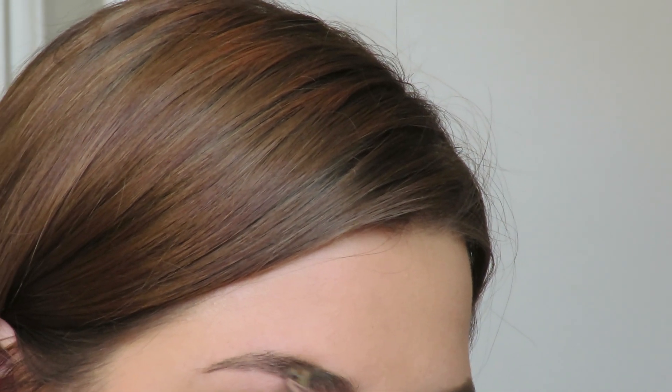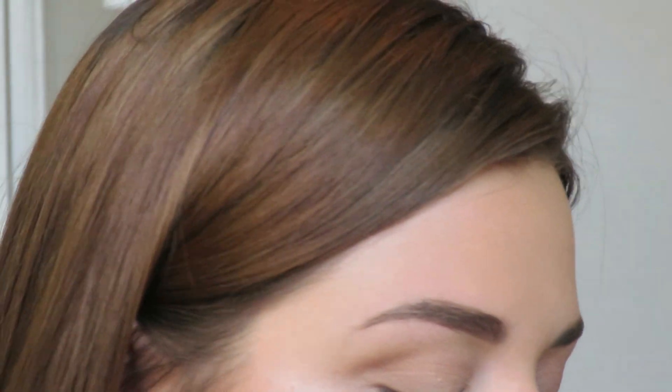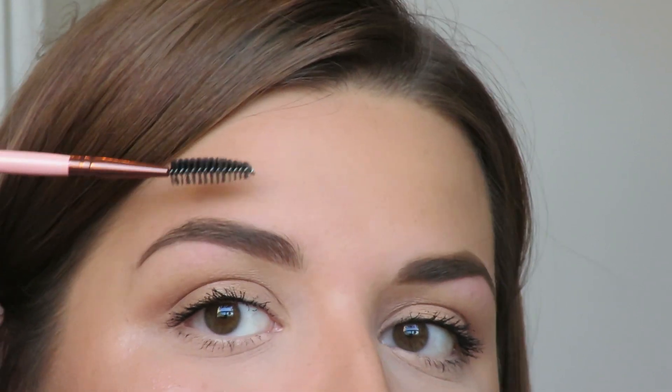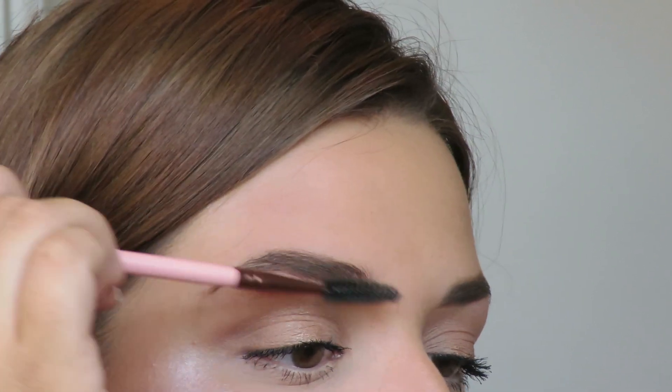I go back up into this arch. That's all the product I'm going to be putting on. I'm going to brush it again since we just put some more wet product on it — very lightly. When I brush after the Wonder Brow product is on, I don't push into my skin at all; I just lightly comb the top layer of hair.